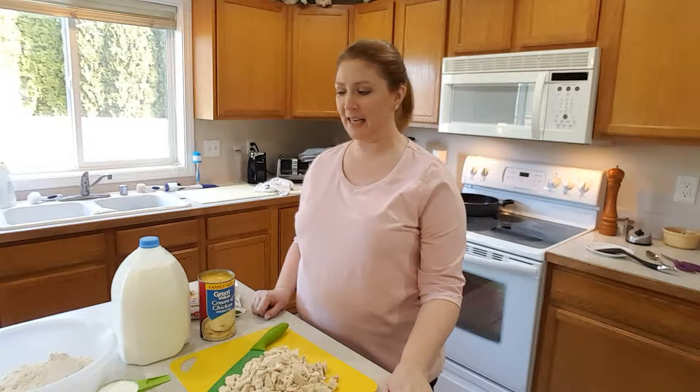Hi, my name is Rose and today I'm going to show you how to make chicken pot pie. This is a really easy recipe and it's especially good when it's cold or when you have lots of hungry people. We'll start with the ingredients.